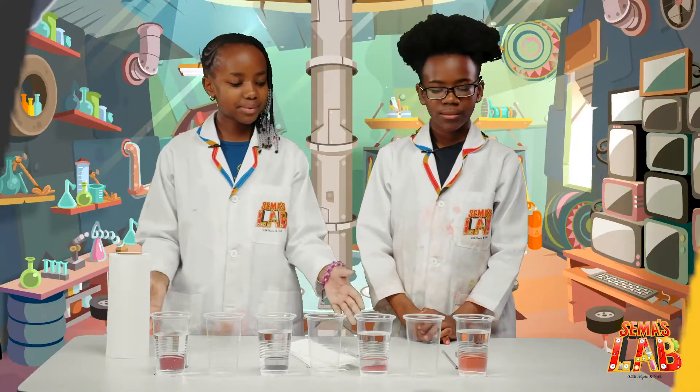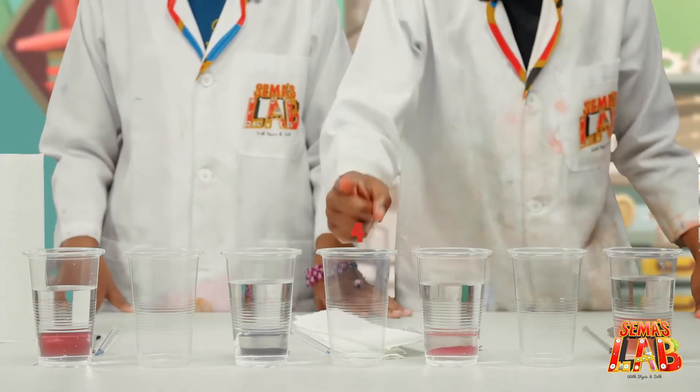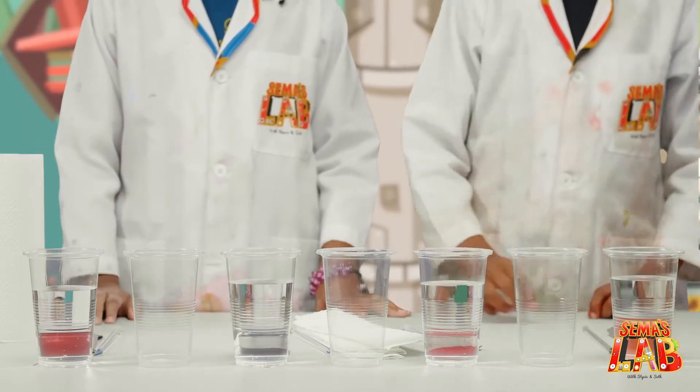The ingredients for this cool experiment are food colour, seven cups, a spatula, water, a stirring rod, and paper towels.